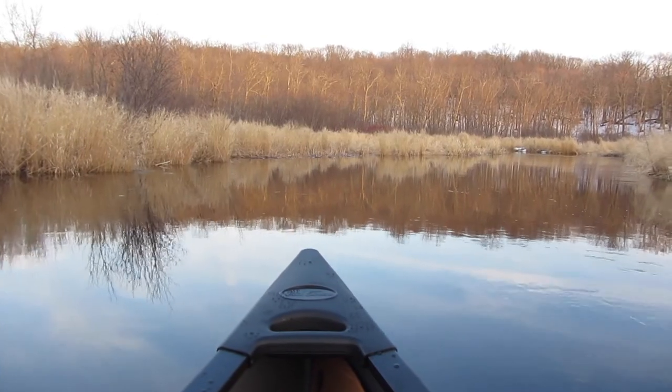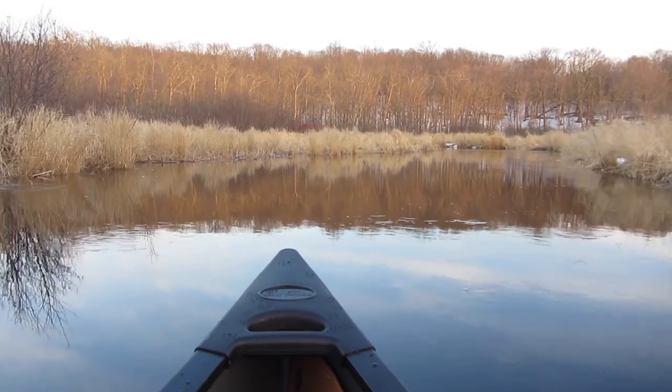As I'm moving along here, I'm fighting a pretty good current effortlessly. This is a beautiful kayak-like canoe experience. It is a kayak experience, but a wildlife photographer's dream, because I can carry all my gear. I can move my legs around. I'm very stable and still low to the water.